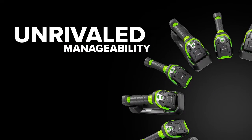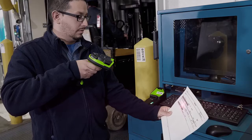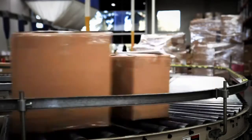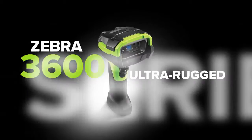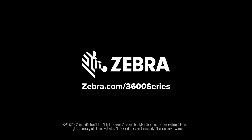All backed by the manageability of Zebra's productivity-enhancing tools. Remotely access information, configure devices, increase visibility into your scanner fleet, and much more. Minimize downtime, maximize productivity, and flex some serious muscle. With the Zebra 3600 Ultra Rugged Series handheld scanners, unstoppable performance starts here, only from Zebra.